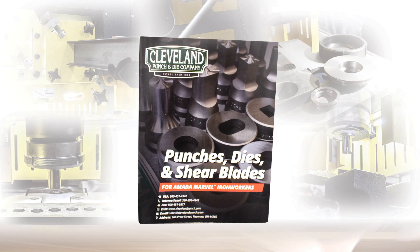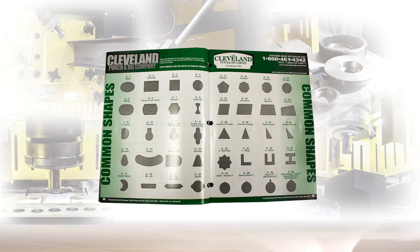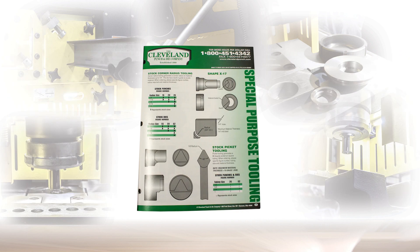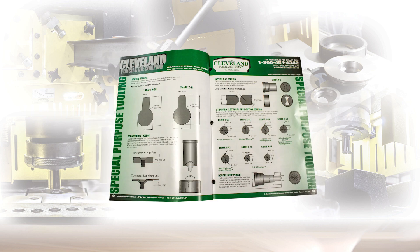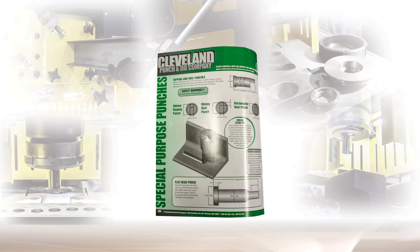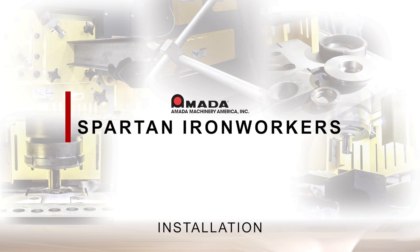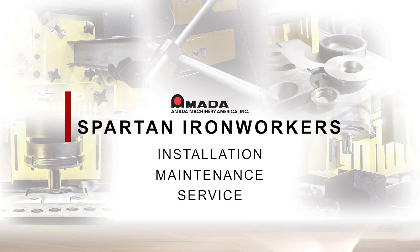In your electrical cabinet you will find a manila envelope with your manual, your schematics, and your punch and die catalog. If you would like additional punch and die information, you can get that from your local dealer or contact Cleveland Punch and Die directly. That concludes our installation, maintenance and service video. Please see our other videos for a more in-depth look at stations, accessories, and other service-related items.